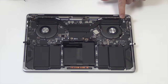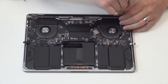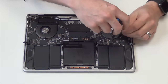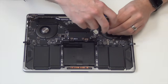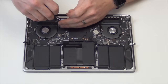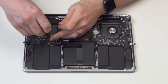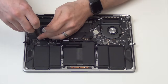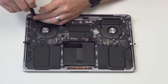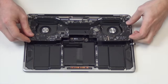Using a combination of your T5 and T6 screwdriver, remove all the screws from the logic board. Now, with all the cables unplugged, you can lift the logic board up and out.